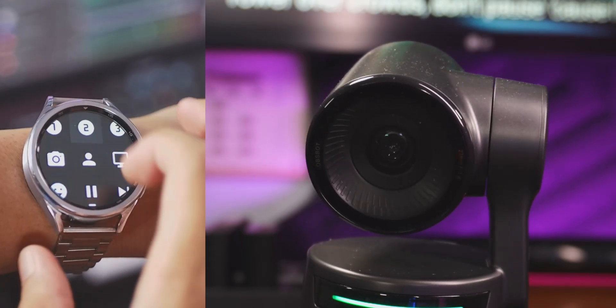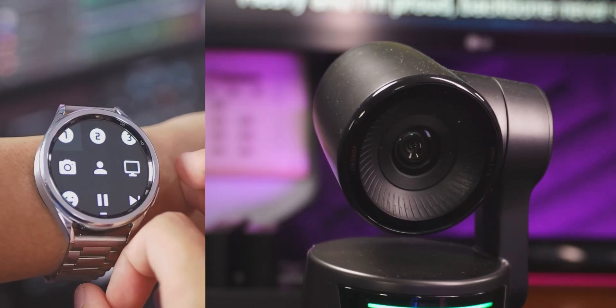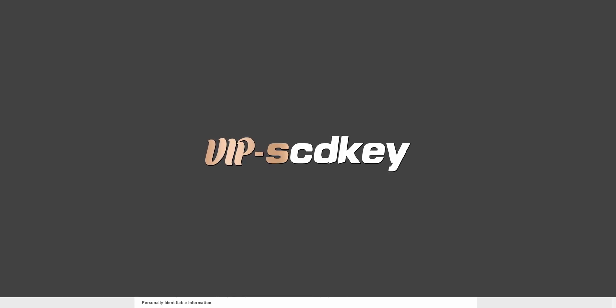I just wanted to share my experience for those of you that have a smartwatch, or those of you looking to get a smartwatch, or those of you that are just bored and need a break from your real life problems. Thanks again to VIP SCD Keys for sponsoring this video.